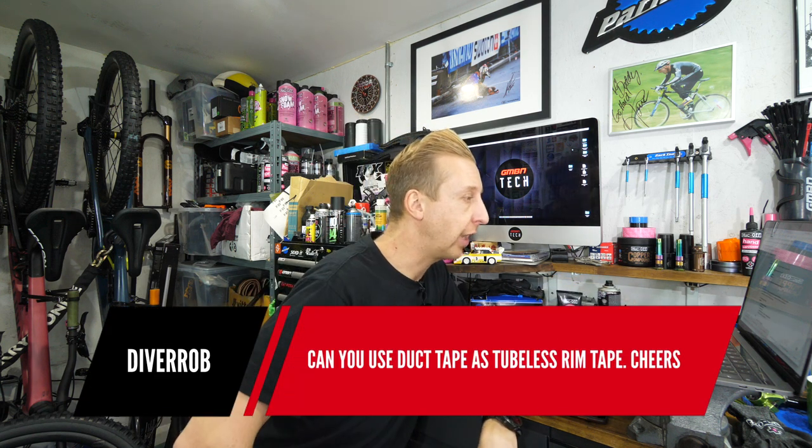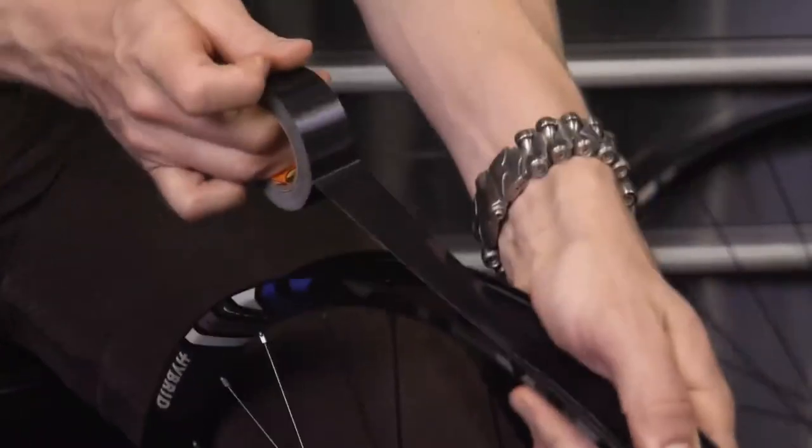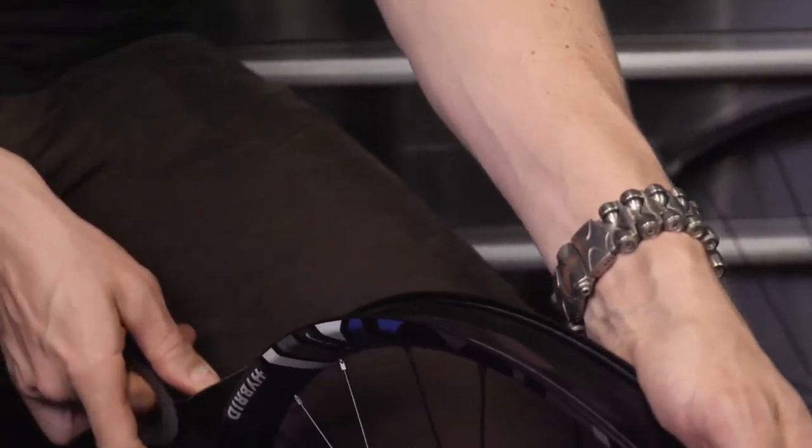Diver Rob: can you use duct tape as tubeless tape? Technically, anything that seals the rim bed — any sort of tape — you could use. However, some tapes are porous. After a while, the sealing nature of the sealant you put in there will do a job, but the tape itself might perish. Some tapes aren't going to handle the sealant too well. I said recently I've used Gorilla tape on loads of rims in the past and it's been fine. Someone commented saying it's porous and you can't do that. Well, I can, I did, I have, and it works. Envy actually supplied their rims with Gorilla tape — it does work.